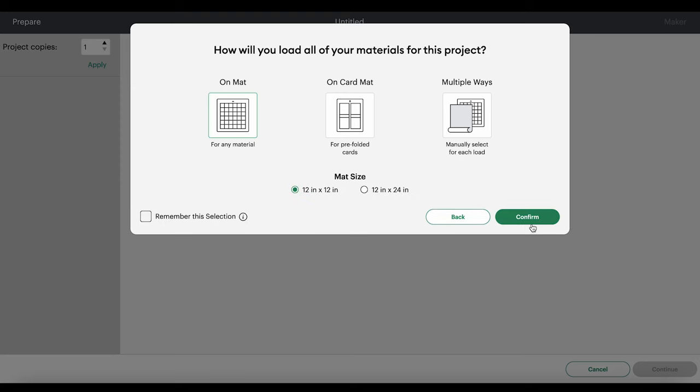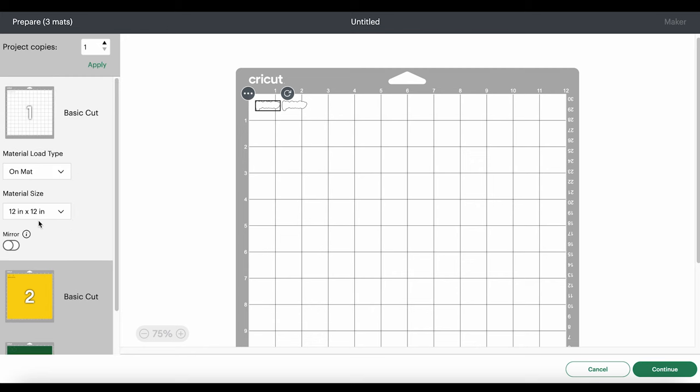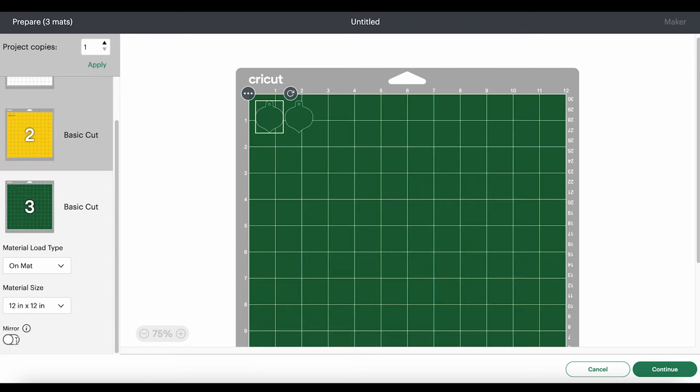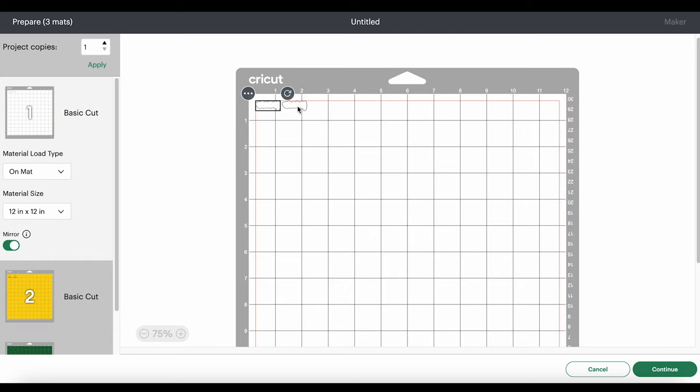I'm cutting my shapes on a mat. In the mat preview screen, we can see how Cricut is going to lay out our different shapes on each mat. The first thing we want to do is go through and click Mirror for each mat, because faux leather and heat transfer vinyl cut in reverse. Once I've mirrored each mat, I'll just drag my shapes apart from each other a little bit to help when I'm weeding out my designs from the vinyl.